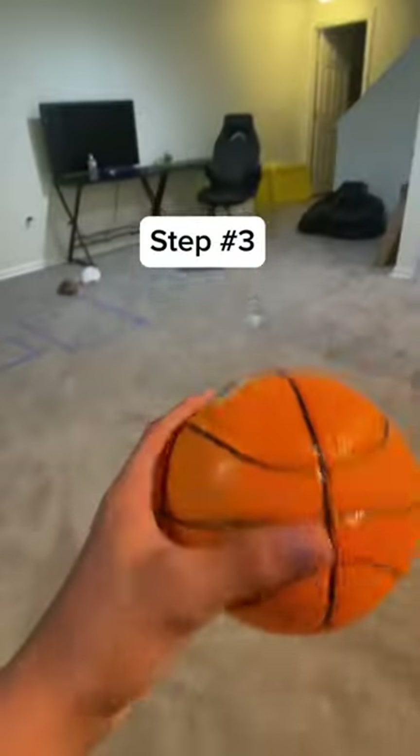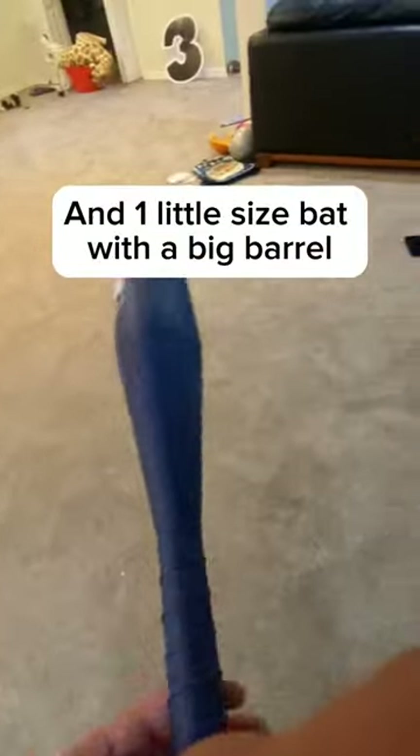Step number three: get any kind of squishy circle ball and one little-sized bat with a big barrel.